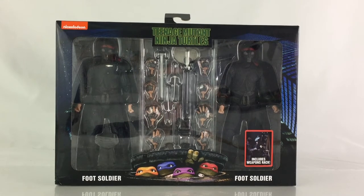And on the bottom right, it says 'includes weapons rack.' There's a sticker there, and you see a foot soldier putting an axe — or taking an axe off the weapons rack. You also see an image of the Ninja Turtles peeking through a sewer lid there, which is pretty cool. And you see the name right below the figure there, two foot soldiers on either side.